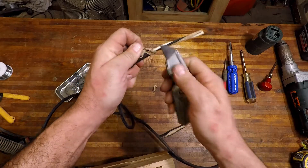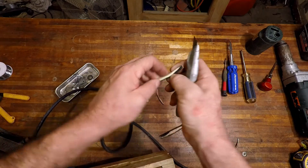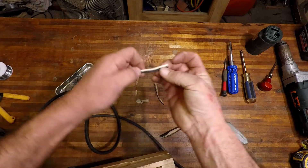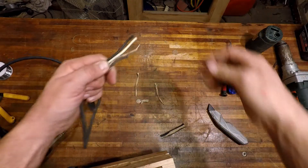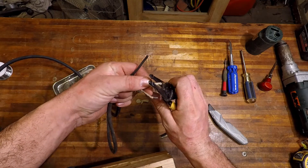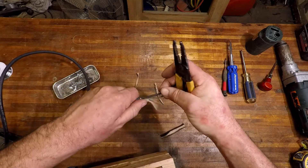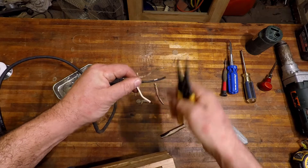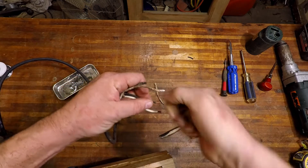Don't really need this paper in here, so carefully cut that away. Now we're in. Cut it to length, something like that. Twist all the strands together and get ready for soldering.